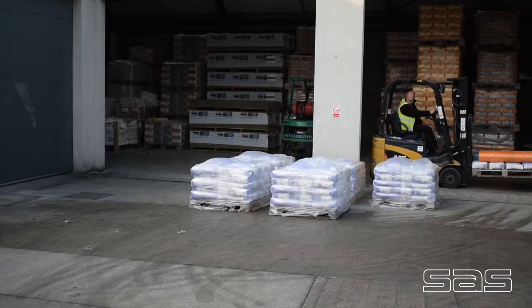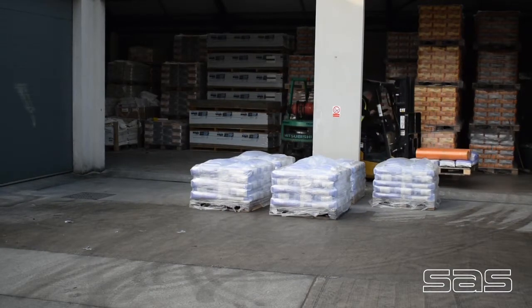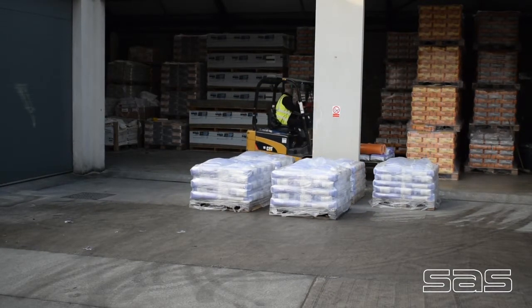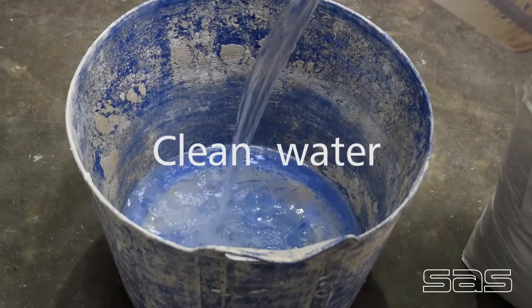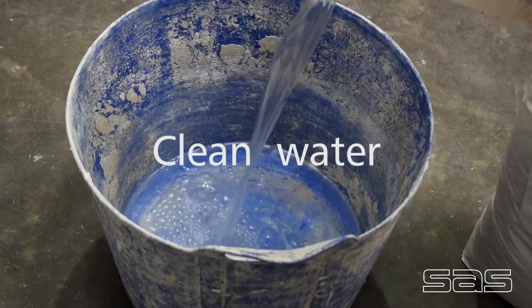Today we are demonstrating the application of Mineral Tech's Fincoat Render at our headquarters, from where we deliver across the UK. We are filming in one of our training rooms in the ProRend College.